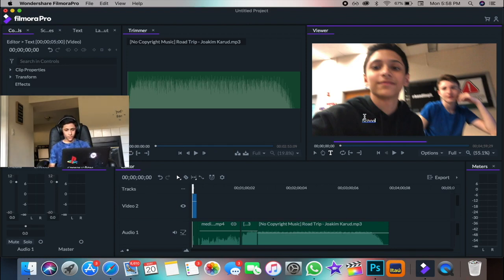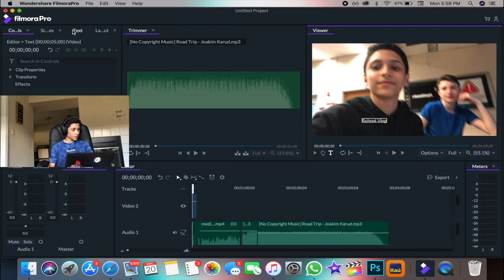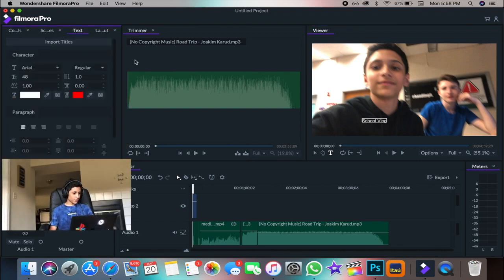Once you've typed it in, you can go into the Controls panel and change everything — the font, whether it's italic or bold, the size, line spacing, and stroke size. You can add colors and change your text color. I usually go with italic because it gives a cool effect. The possibilities are endless.